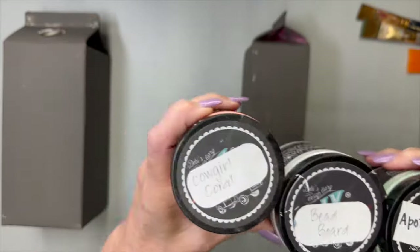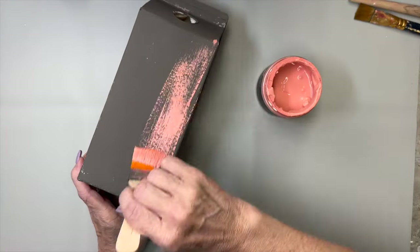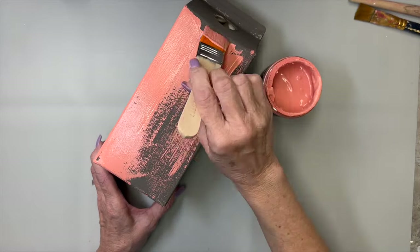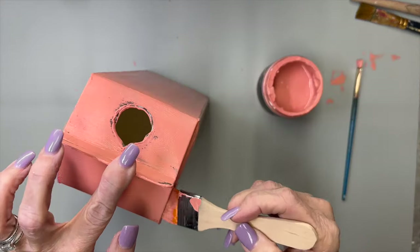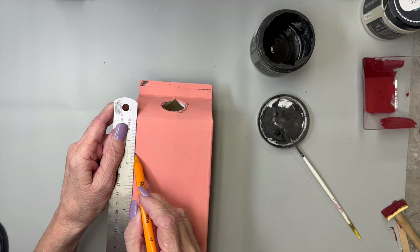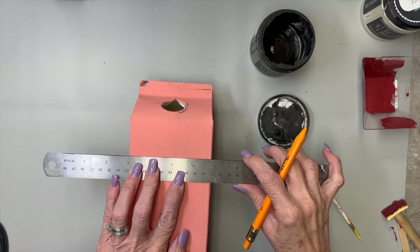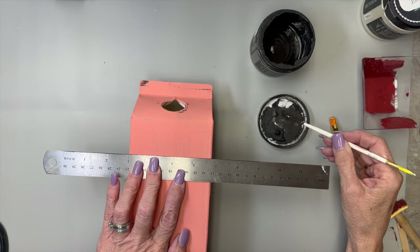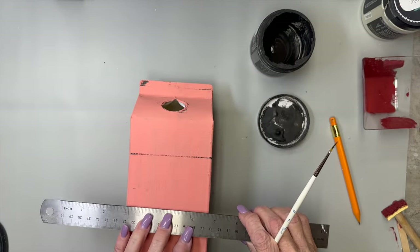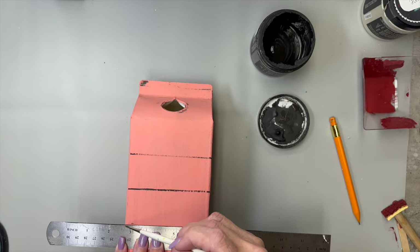I'm going to use Cowgirl Coral Apothecary — I was going to use bead board, but I ended up using gray on all of these. I only show you the Cowgirl Coral. I'm going to paint this entire carton with Cowgirl Coral, not giving it a complete coat because I want them to look like, you know, birdhouses. Now I'm going to use my ruler to mark and make some little shiplap lines. I use Weathered Wood and a skinny little paintbrush and my metal ruler, lining it up. I don't really care if they're completely straight or if the lines are completely solid — I do this all the time for my shiplap. It's super easy, super quick, and looks really good.